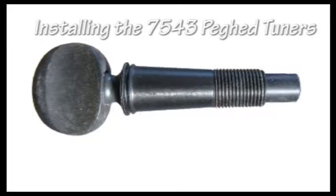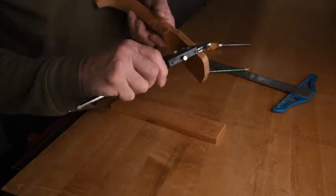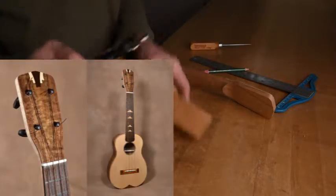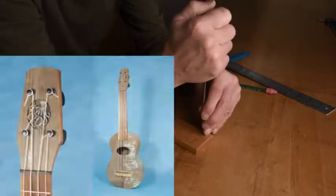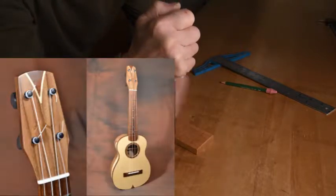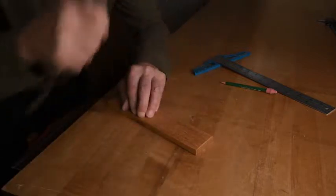Installing the 7543 Peg Head Tuners. For a successful peg head installation, I recommend starting by making a test board with the same kind of wood, the same thickness, the same grain orientation, and a similar hardness to the wood that your peg head is made out of. It's better to have the learning done on a scrap of wood rather than on your peg head. These are great tuners but ease of installation is not their strong point, and the test board will help you to do a great job.